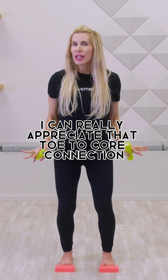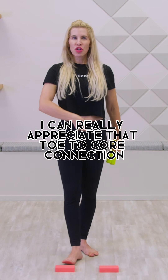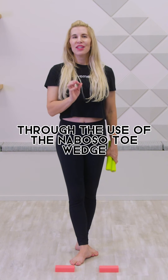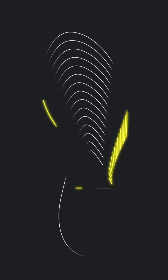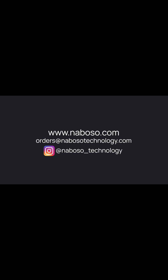You can really appreciate that toe-to-core connection through the use of the Neboso Toe Wedge. To learn more about the Neboso foot wedges and the entire Neboso product line, please visit neboso.com.